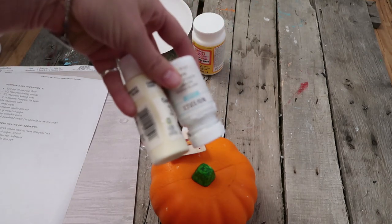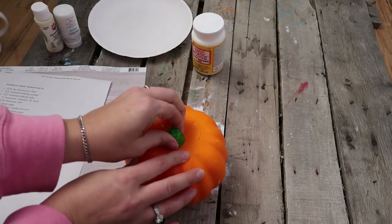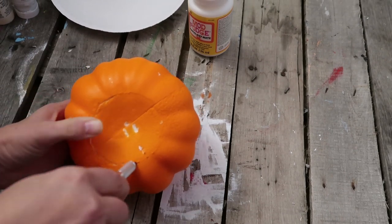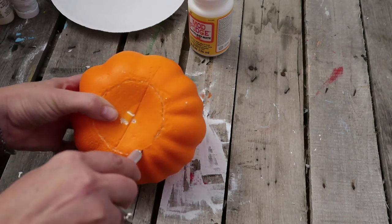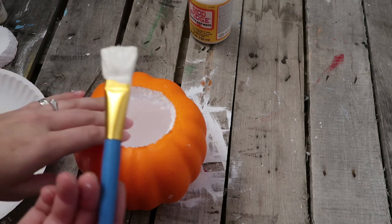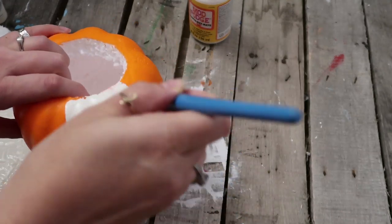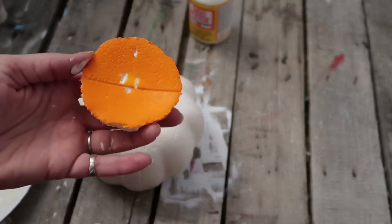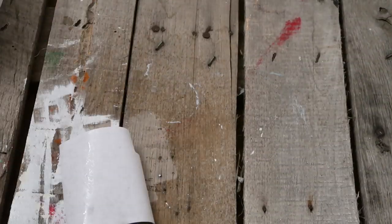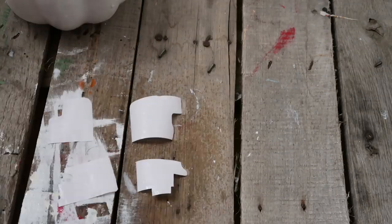For the next one I'm using a Dollar Tree pumpkin. I wanted to carve it out because I thought it would be really cute — I'm doing a pumpkin roll recipe — and originally I wanted to carve it out and add the ingredients inside the pumpkin. That's why I painted it white: I was going to try to mod podge the recipe onto it so it would blend rather than look like paper stuck on a pumpkin. But after many attempts of trying to add the recipe with mod podge, I decided to give up — there were too many bumps and curves and I just couldn't get the recipe to lay flat.